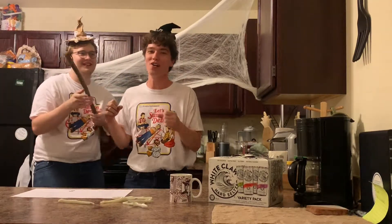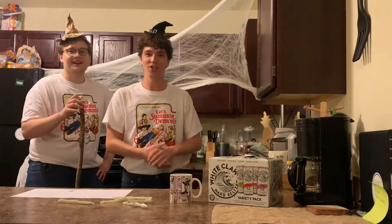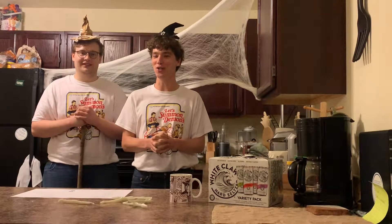Shortener. It's shortener for Halloween. It's our first shortener short — shortener shorts. This is a short form shortener.